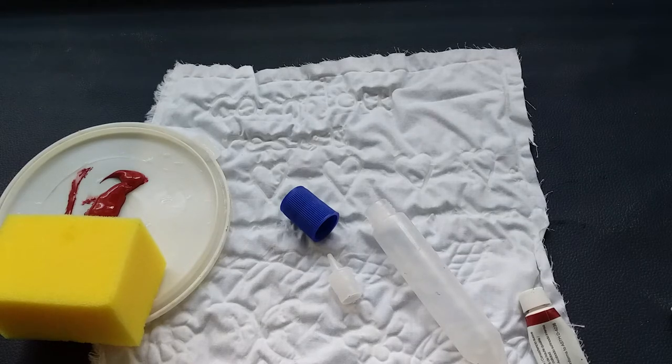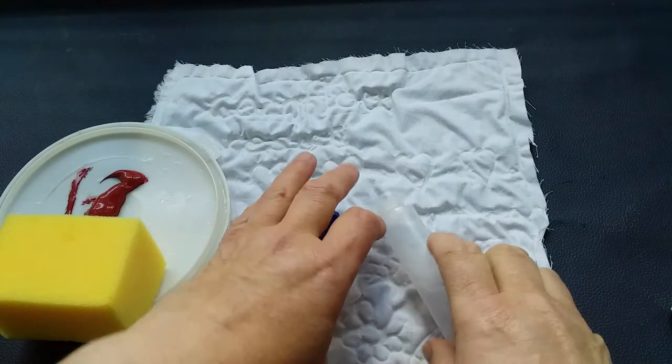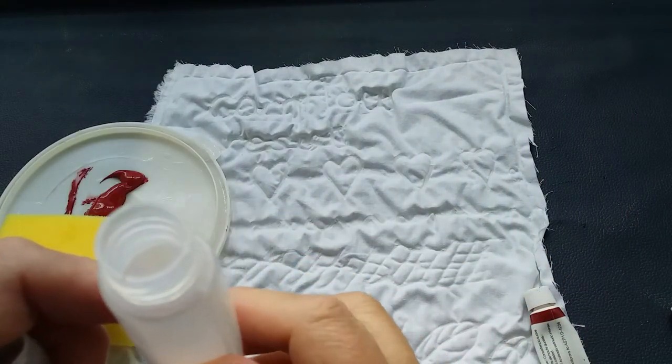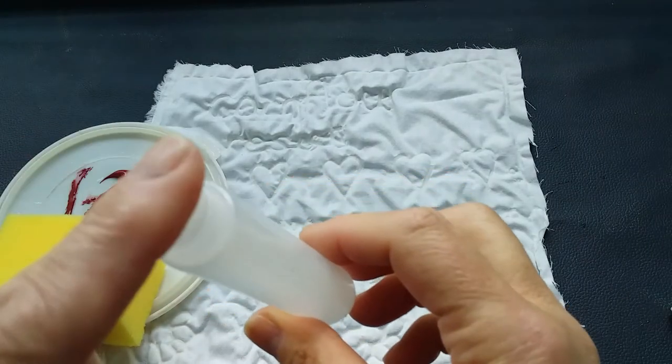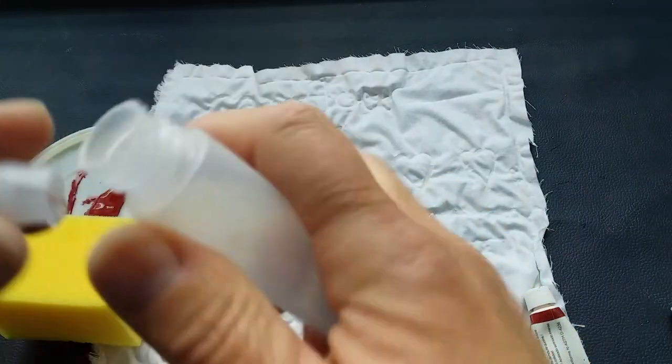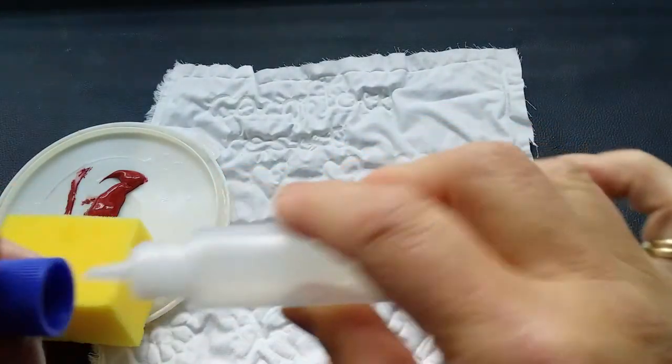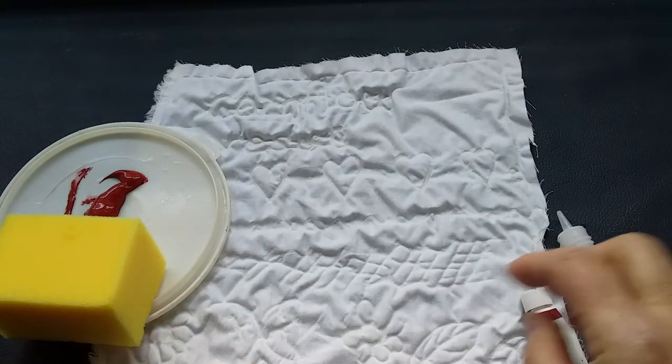Today I'd like to show you how to use that same corn flour and water mixture — which you heat in the microwave so it's still warm — as a design element rather than a background. Having mixed the corn flour and water, I poured it into one of these little bottles fitted with a very fine-tipped nozzle, which is nice because it has a little cap. I've then drawn a design onto my fabric — this crinkled piece of fabric with some pattern on it.